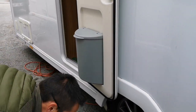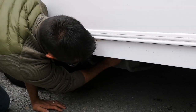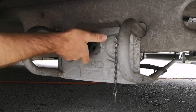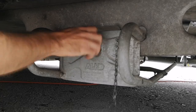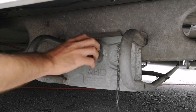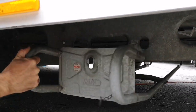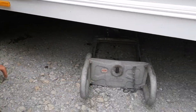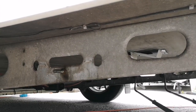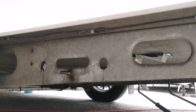Next thing we're going to do is remove the locking nut from the spare wheel carrier. We've got a little pin that goes through — remove the pin first, the little locking nut comes off, and the carrier will just slide out. Now is a good time to lubricate the bars on the carrier, as that will make it easier next time.